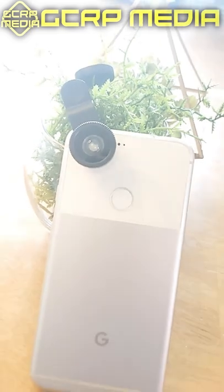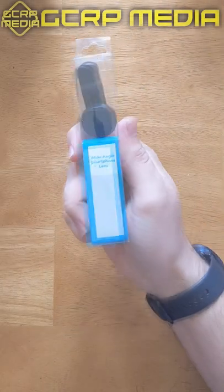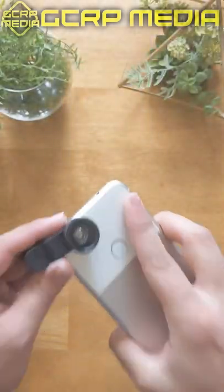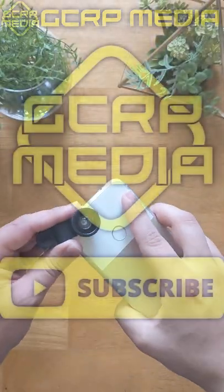It just clips to any smartphone and increases the field of view dramatically. This is absolutely great if you're trying to take group photos or you're just traveling around. It's really simple, really easy, and I do recommend trying one out.